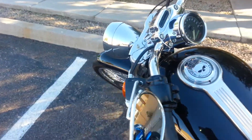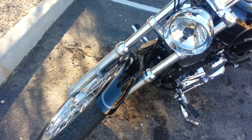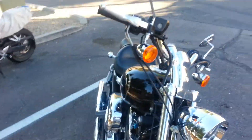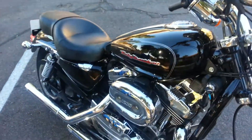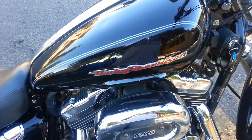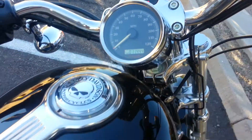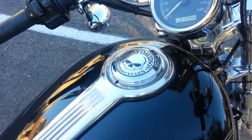I'm going to do follow-up videos of the bike when I do the upgrades. I want to relocate the ignition. That's 11,000 miles on the odometer.